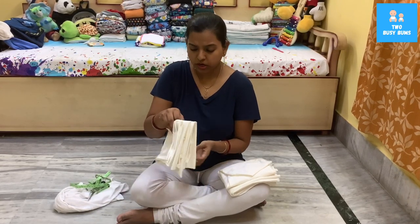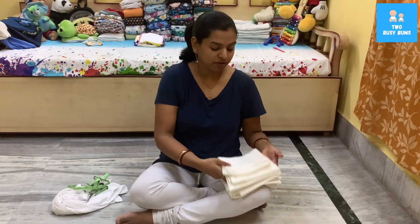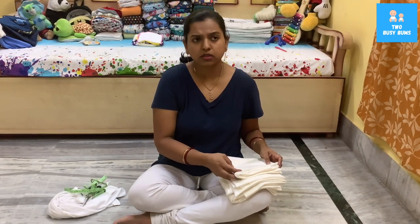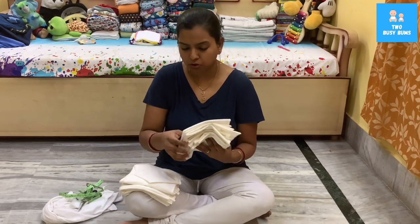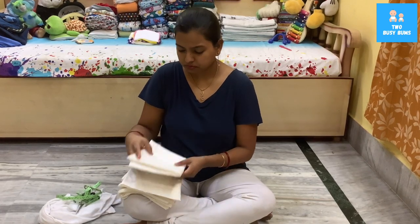I also got three boosters: one is around 25 centimeters by 100 centimeters — I'm planning to pad fold it and use it inside a Fluff wrap from Fluff Trails. The other two are a little smaller, around 30 by 70 centimeters — they can be used in a pocket with other boosters, or you can use two of them together in a pocket. Even though they look thin, they will absorb a lot. Please check the description box below for the link to Fluff Trails to buy your fabric and all other diaper needs for your DIY projects.